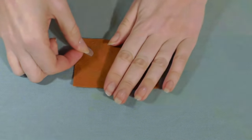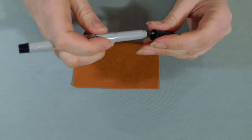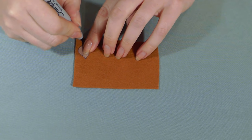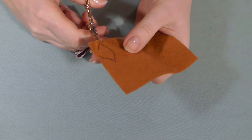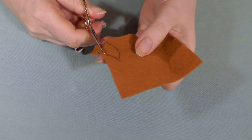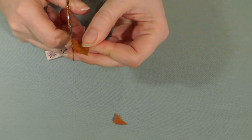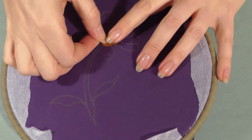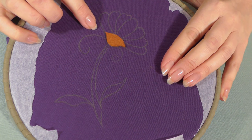Now cut that shape out of the felt. Place your pattern piece onto your felt — put it on the edge so you don't waste any felt. I'm using the same pen again and I'm going to draw carefully around that shape. I'm going to cut that shape out now using a good pair of scissors, cutting just to the inside of the line so the shape doesn't get bigger. Tidy up any edges that need tidying up, then try that shape on your piece just to make sure it fits. If it doesn't, you can just trim it down until it fits the design on your fabric.